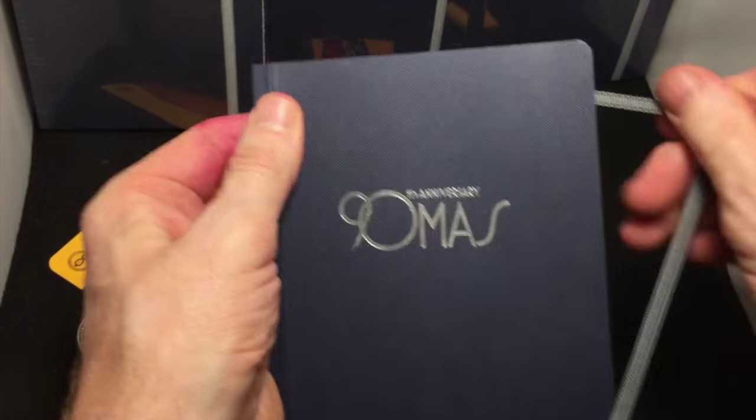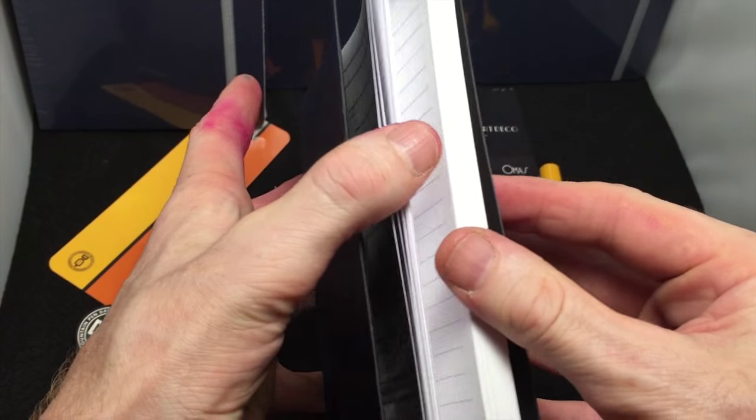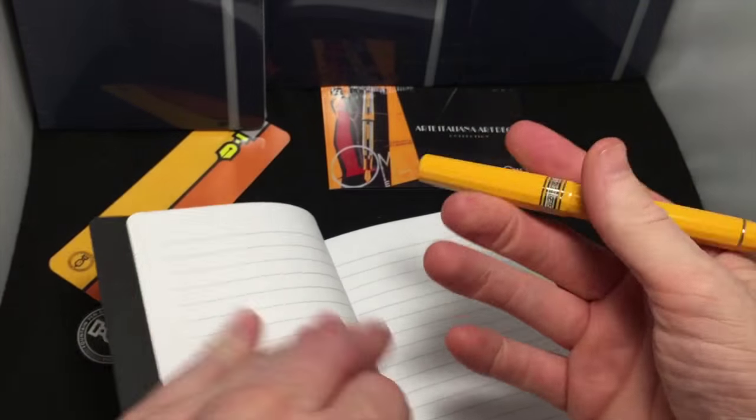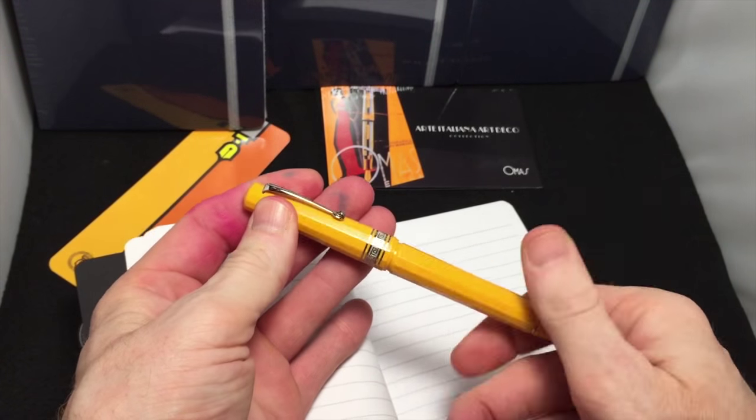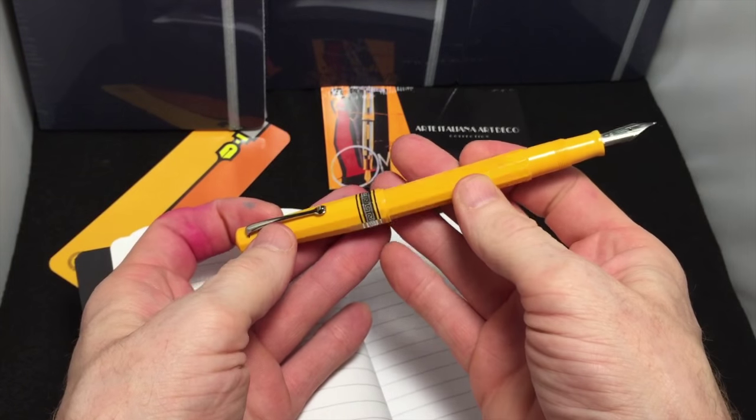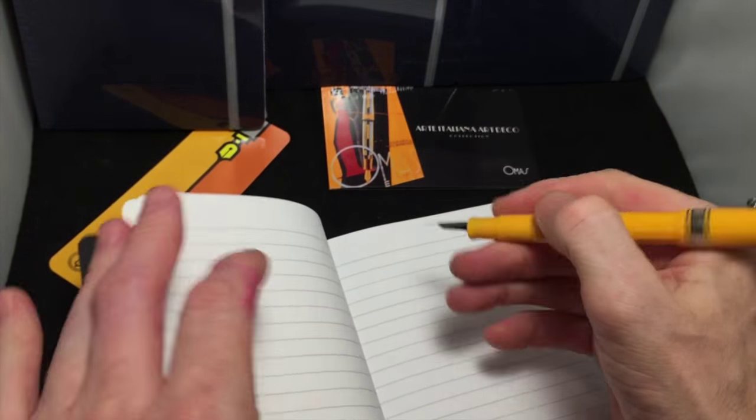It was a really nice gesture. I'll use my Omas Arte Italiano Titanium Nib. Awesome pen — I love this pen.